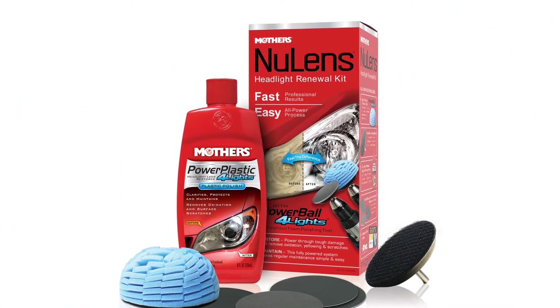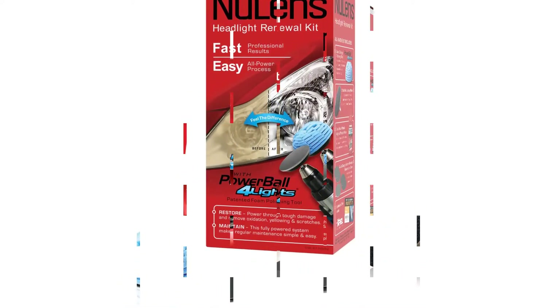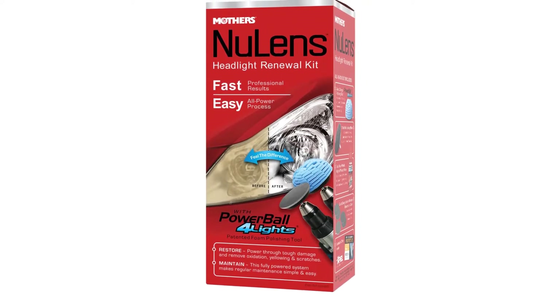Pros: compatible with common hand drill tools, plenty of how-to videos. Cons: polish has the potential to make a mess if the user is careless.